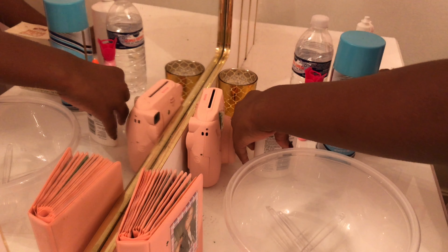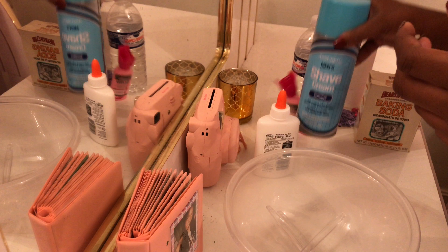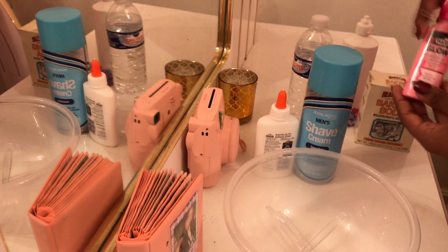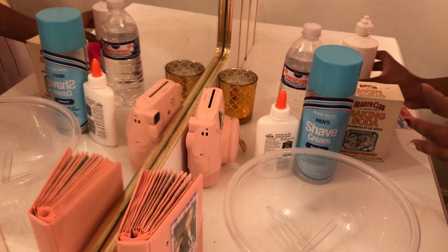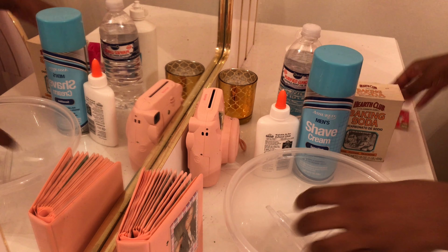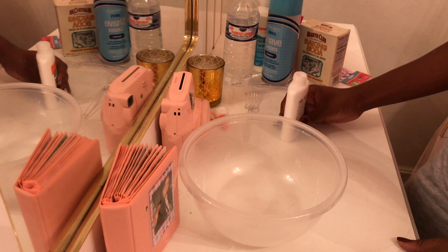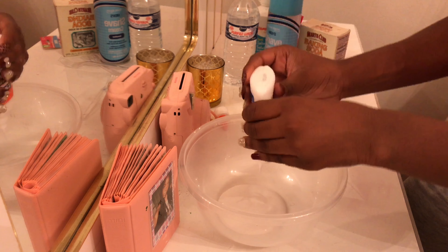You'll need glue, shaving cream — I'm using this glow puff paint — baking soda, contact solution, and extras if you want them. So let's get started. I'm going to pour in my glue.